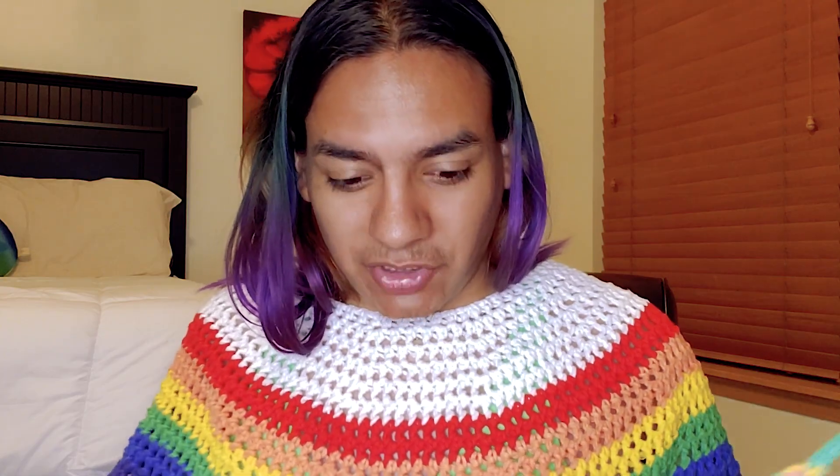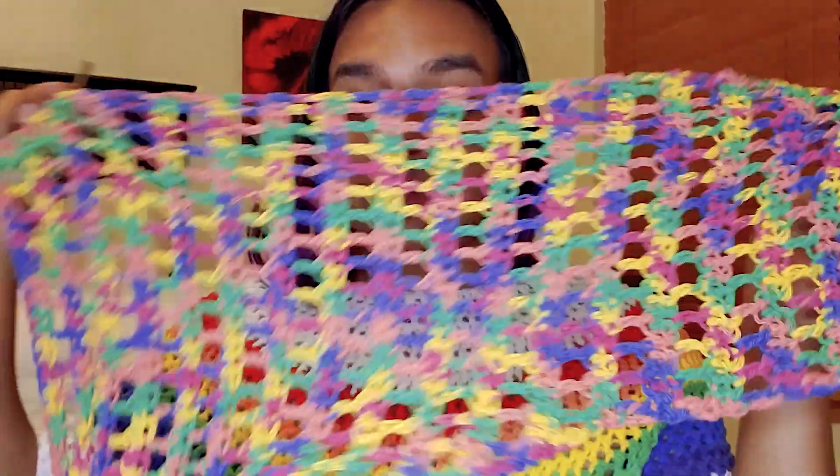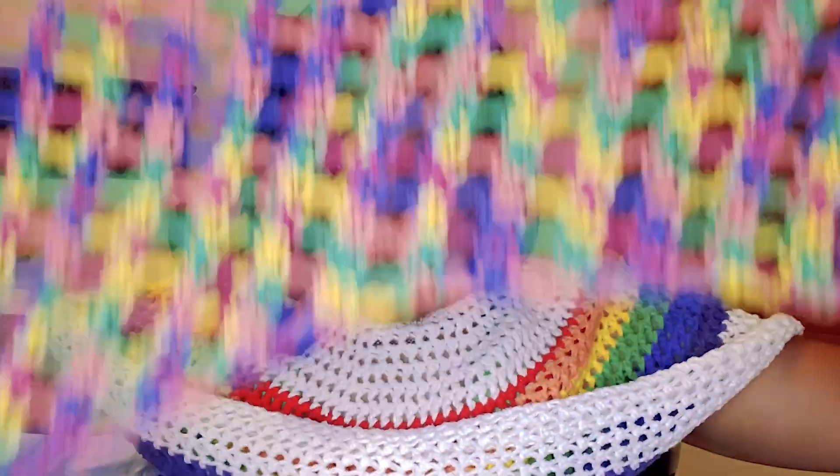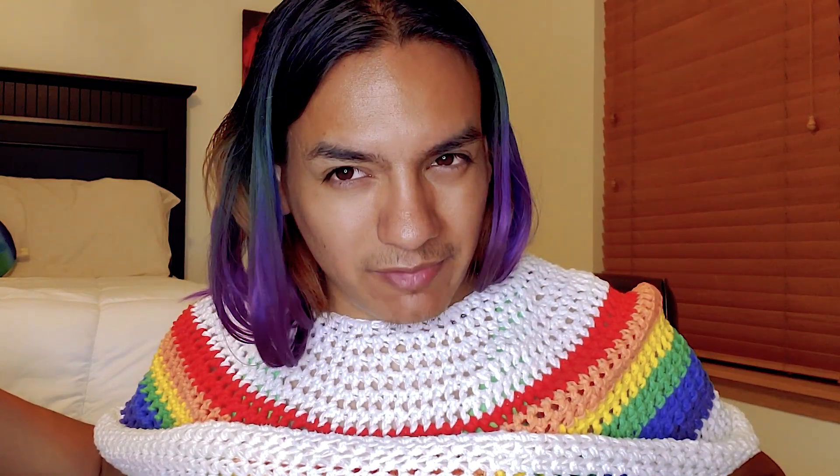It's late — I'm gonna go to bed. I managed to finish the second panel, well technically I have like two more rows to do, so I'm gonna do that and then go to bed. I've got my two panels here — just gonna do the two rows, go to bed, wake up early, connect them, do the loops on the other side, and then just do the fringe. The fringe should be relatively easy.